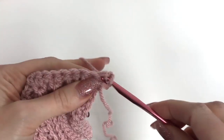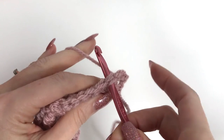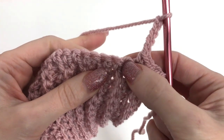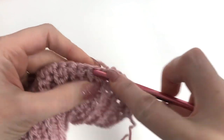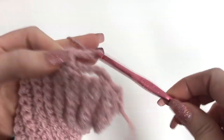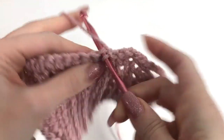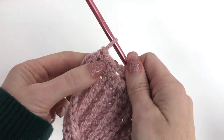To start the setup row, work a single crochet in the first, second, and third stitches. Then chain five, skip over three stitches, and work a single crochet in each of the next three stitches. Chain five, skip three stitches, and in the next three do single crochets. Just repeat this along. At the end, chain one and turn.